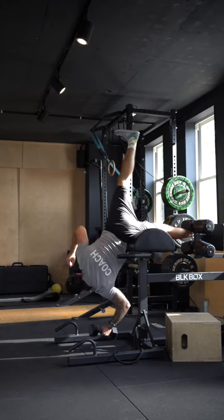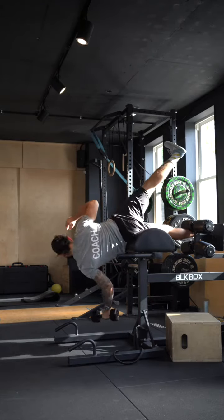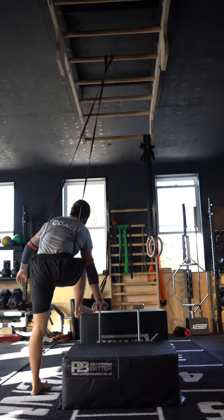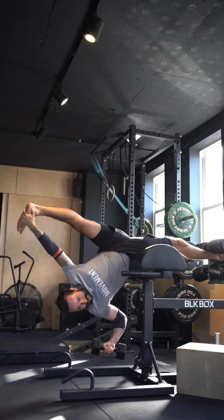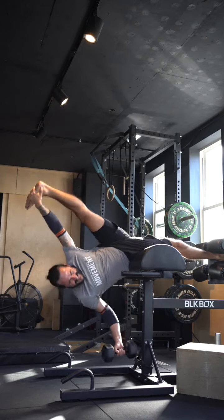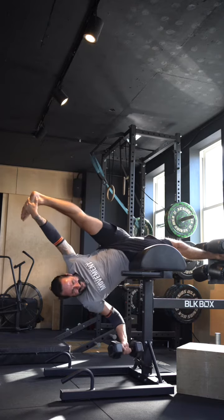Then I thought, how do I make this harder? So I raised a leg, and then thought let's load it a little bit to make it even harder. After a little rest, I jumped back up and was falling out of handstands, then went back onto the GHR thinking how I could make it even harder.